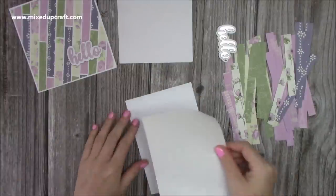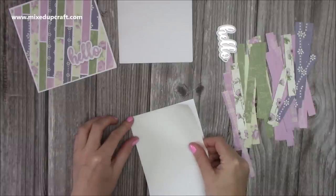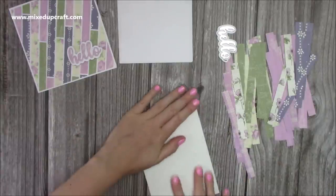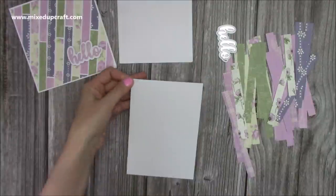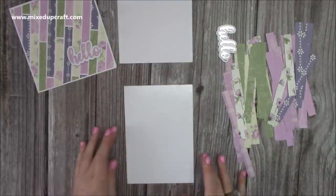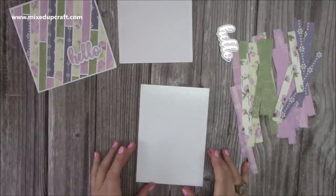I'm just going to very carefully sit this over the sheet here. You can always trim away anything on the trimmer at the end. Now I'm going to peel off the top side, so now I have this sticky area to be able to create this background. If you don't want to add glitter, you don't need to do this — you'll just be sticking your strips directly onto your plain paper.